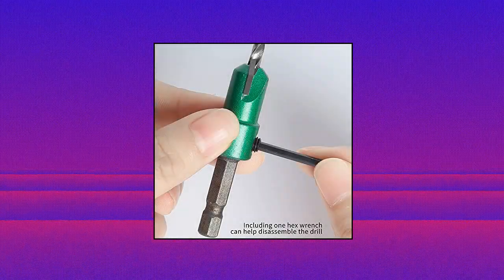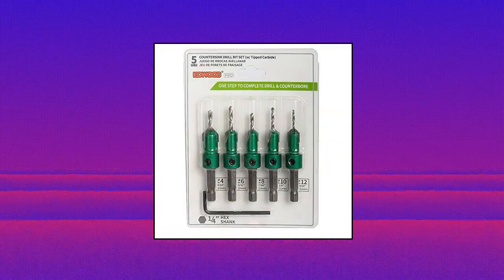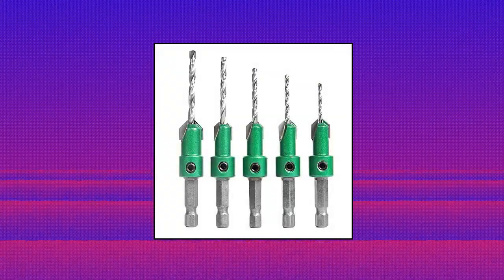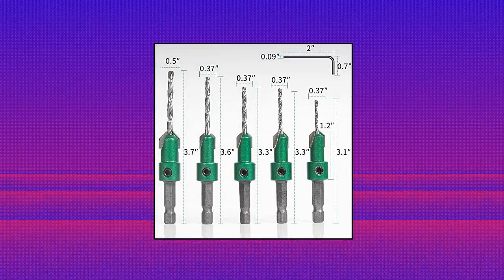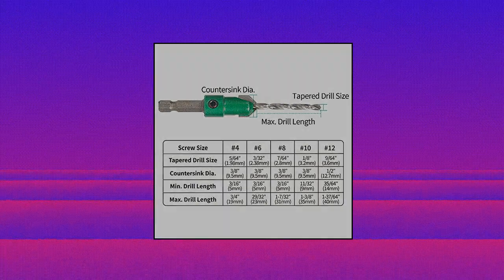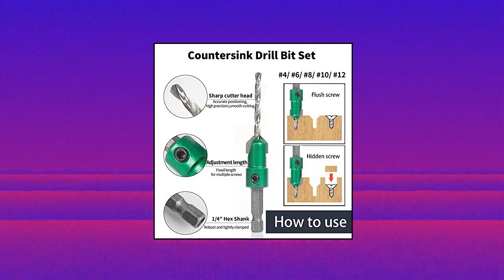Kowood Pro Countersink Drill Bit Set. Includes 5 gold screw countersinks in multiple sizes. Quick change — the 1/4 hex shank can be used with power drills and quick-change chucks. Durable, high-grade carbide tipped, fully sharpened edge, quick drilling, easy to use, and longer life. Suitable for woodworking. Compatible with drilling machines with chucks, used to drill holes on wooden boards or wooden floors. Precise punching can be done quickly and accurately.